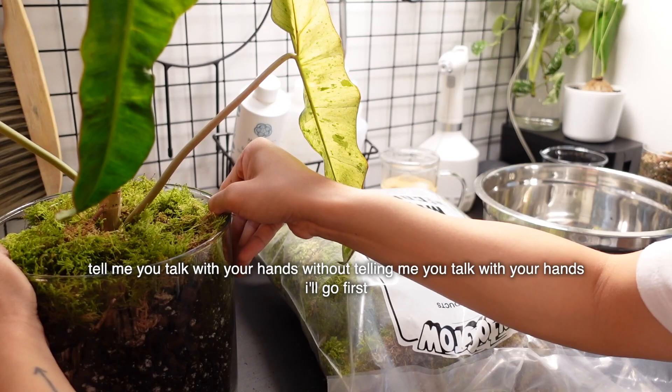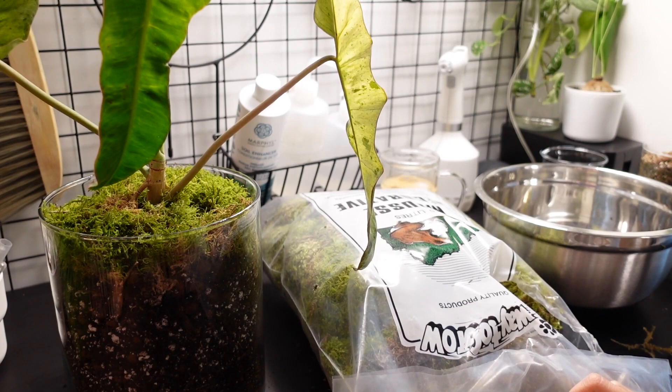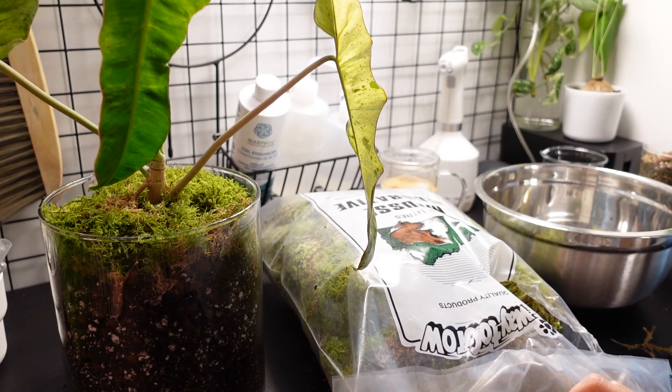This is the final product. I'm not going to be watering it because the soil is still pretty damp — maybe in about a week or so I'll give it a nice good drink. But yeah, that's how I pot with no drainage holes.